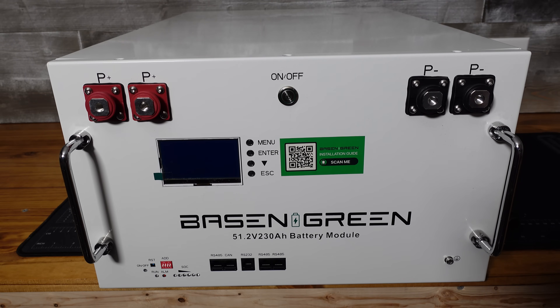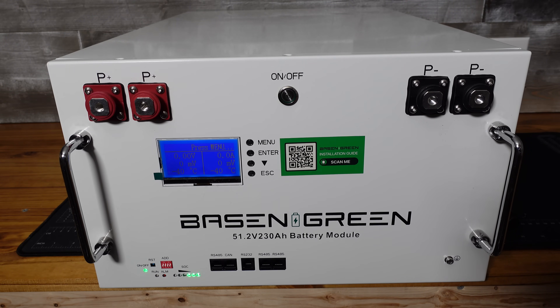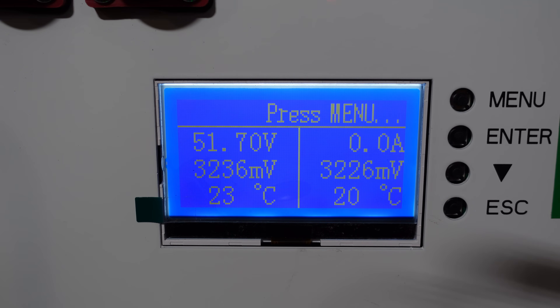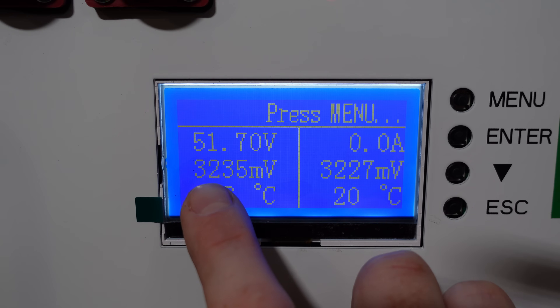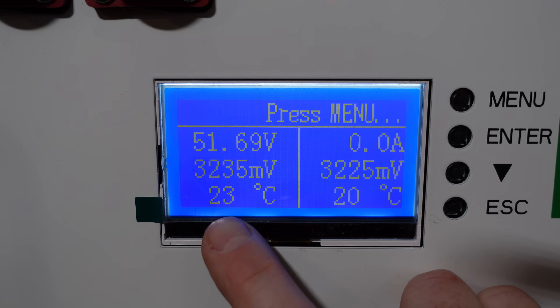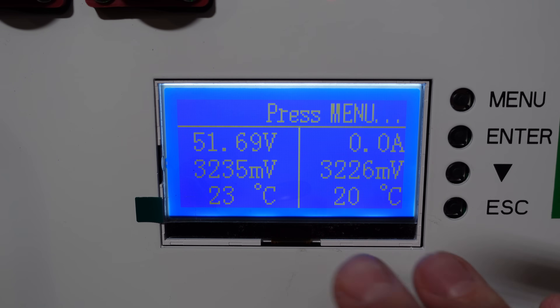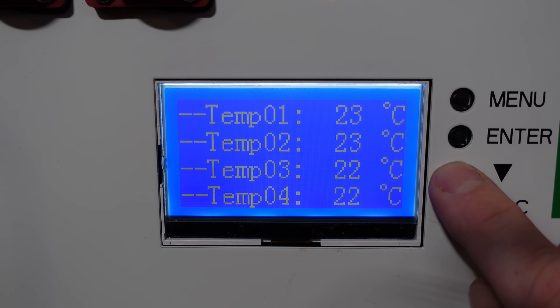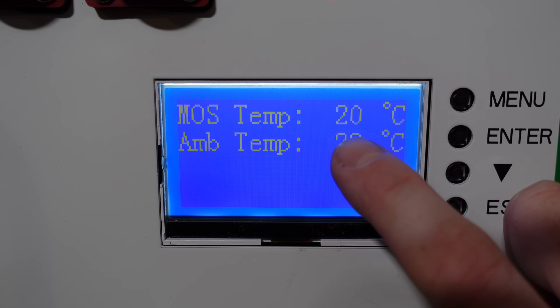Now the moment of truth — will it turn on? Power on. We have a display and a beep! This display has a lot of useful information right on the front: our full voltage of 51.7V — pretty much what we measured with the voltmeter, so that's spot on accurate — zero amps (not charging or discharging), our highest cell at 3.235V and lowest cell at 3.227V, our highest temperature sensor at 23°C and lowest at 20°C. This is all the important information you'll want to know right on the front screen. Pressing menu, we get readings on all four sensors — the ambient temperature is the one sticking off the BMS, and the MOS temperature is on the transistors.